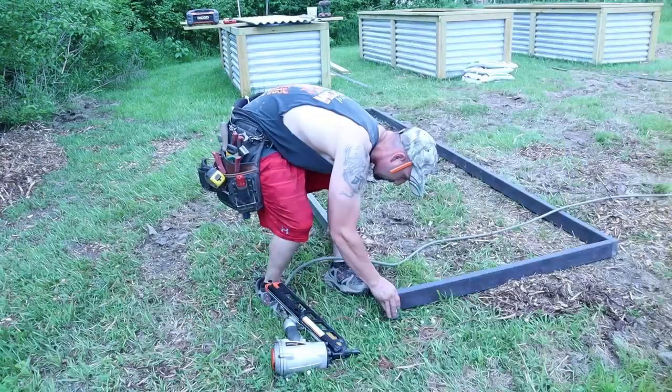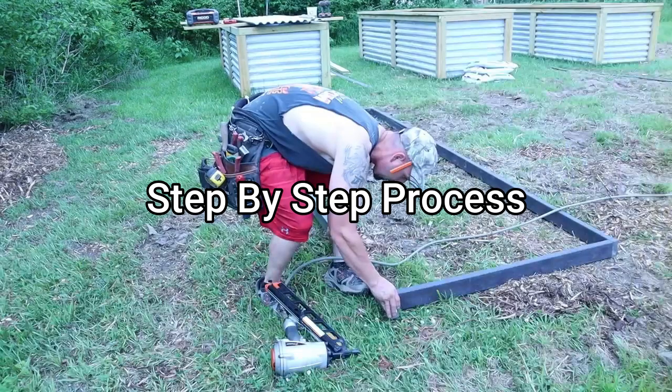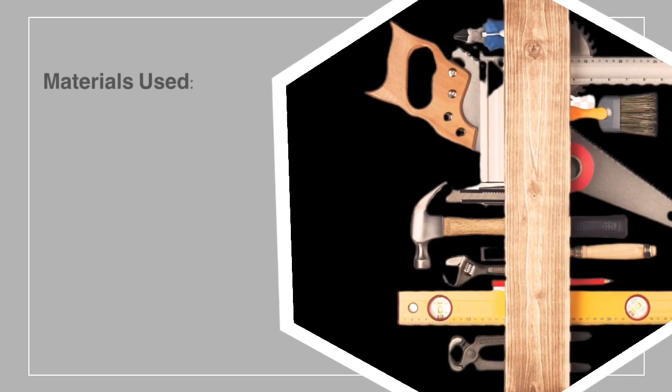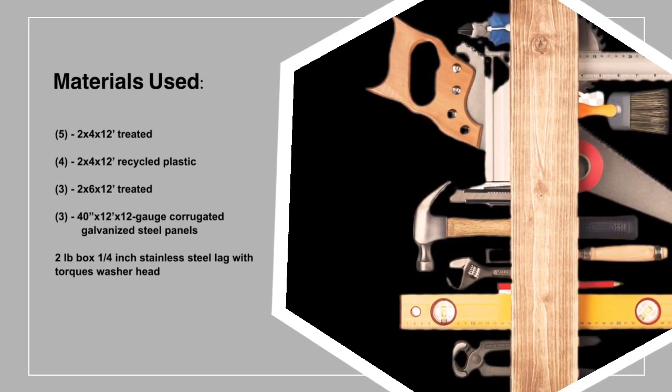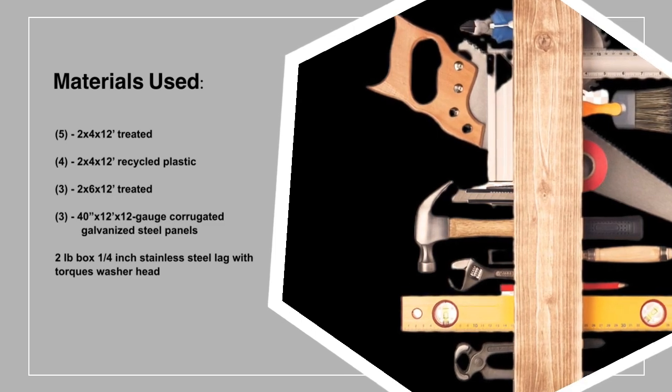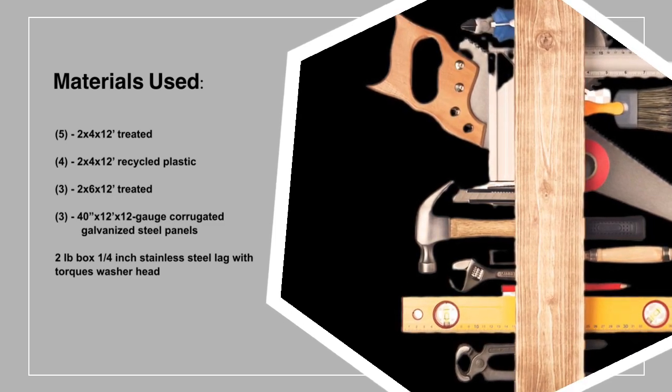I'm going to give you guys a step by step on how I built these raised beds. These are some of the materials I used, like your recycled plastic landscape timber. That's the most important thing you're going to want to use for the base. I would not use wood, because the plastic is not going to suck up any moisture, and that's what's going to be touching the earth and the wet the most — you don't ever want it to rot out. This guarantees the bed will never rot out in a hundred years, and it holds screws well.